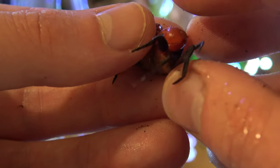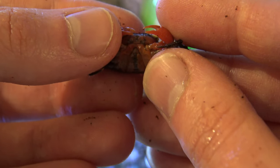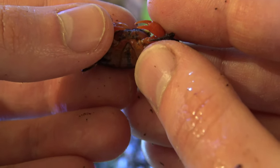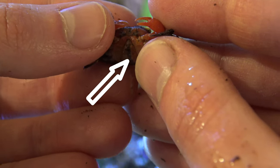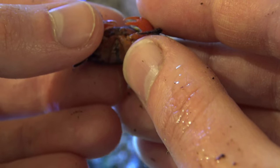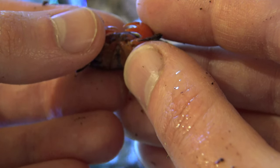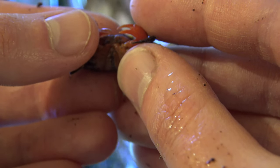These guys are really fast, so let's quickly take a look. This one I've caught looks like a male to me. This middle part of the abdomen is called the apron, and on a male crab they will have a long, pointy apron, whereas females will have a much wider one. So I think this is a male.